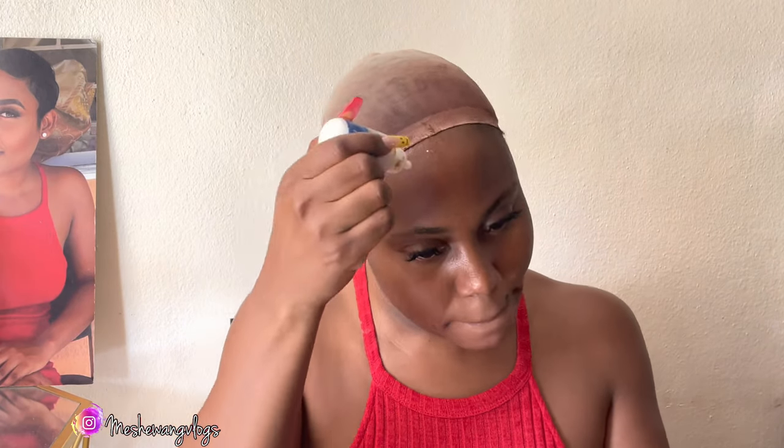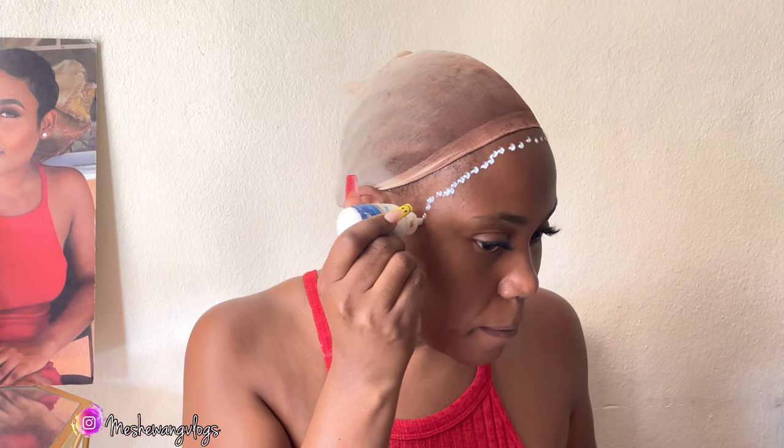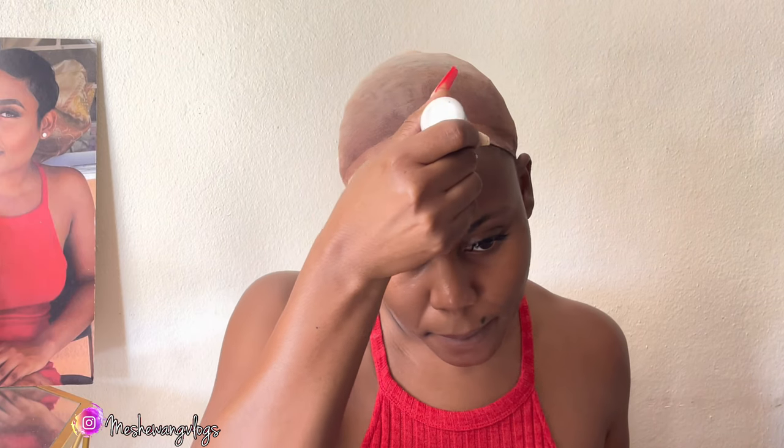I've gone ahead and put my wig cap on. It does have some foundation in it to kind of blend in with my scalp or my skin tone, so I use foundation that looks like my skin tone on the cap so that the wig blends well with my scalp. It's looking like scalp, if you get what I'm saying.